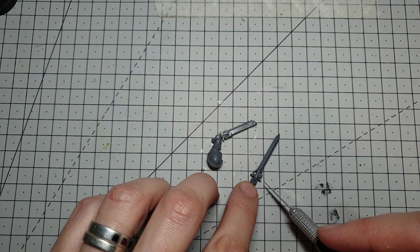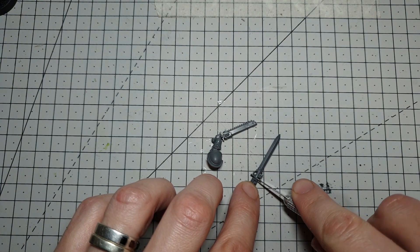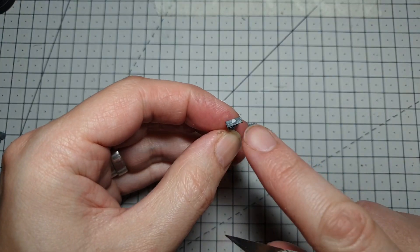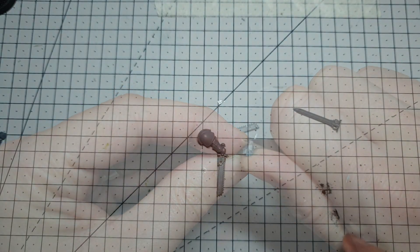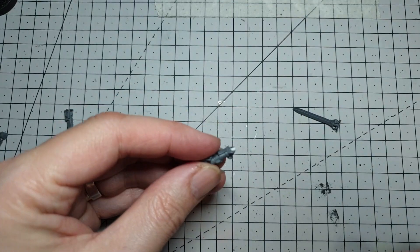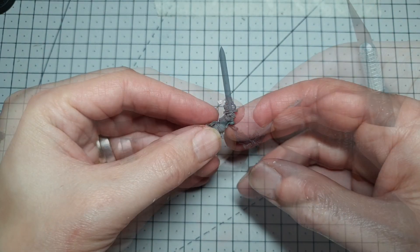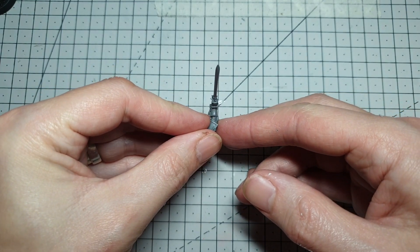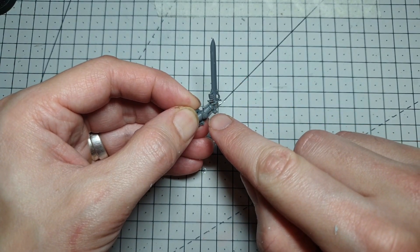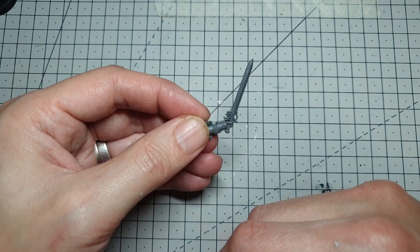I'm just going to do a quick weapon swap. You may want to pin the sword if you're going to use it for gaming — this is a display model, so I'm going to skip that part and literally just take off the Grey Knight sword right under the hilt. Then you'll just need to level off that area with a knife or a file. We're going to do the same again on the Indomitus Assault Intercessor arm, taking the sword straight away underneath the hilt. This joint is fairly flat, so we can just go ahead and glue that on. When changing weapons like this, it's always worthwhile looking around the model and making sure the sword lines up nicely with the direction of the arm, is nice and central, and the blade essentially follows the line of the handle. Pop that to one side and let it dry off a little bit.